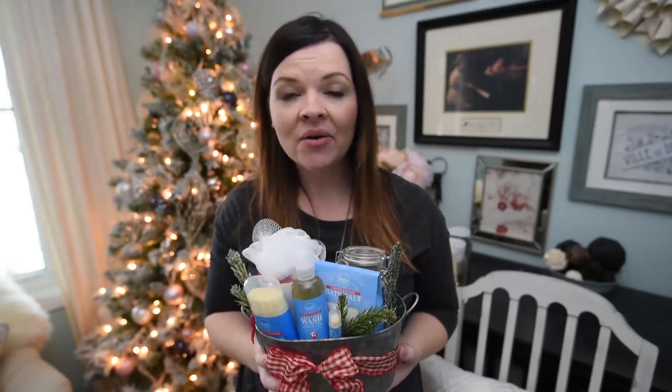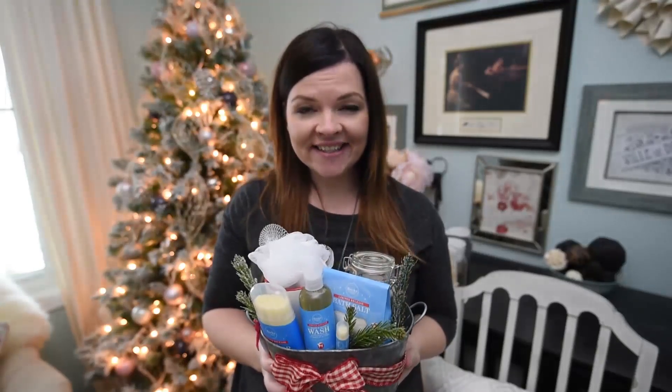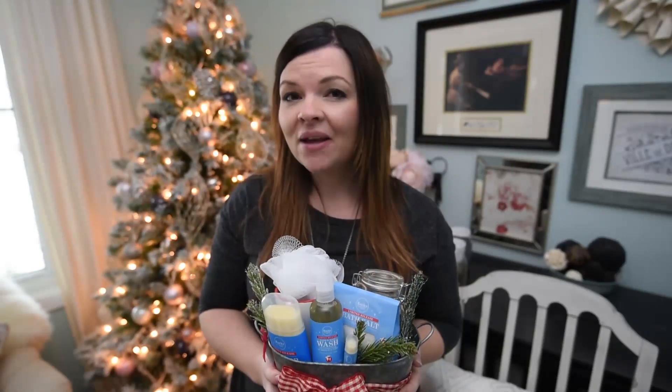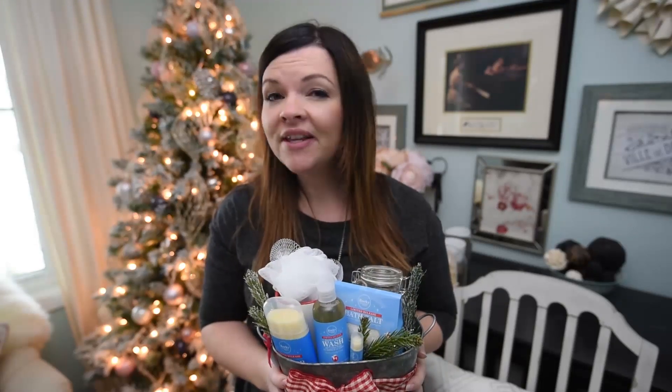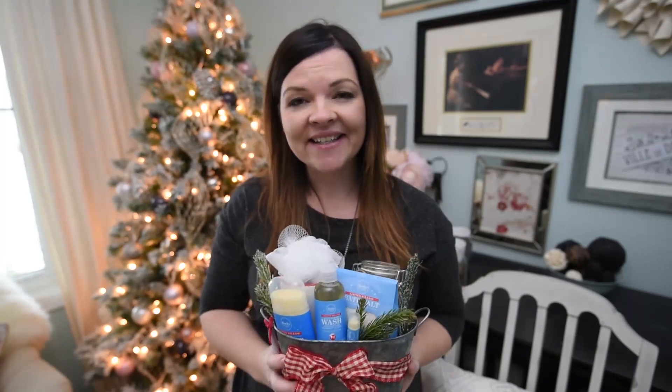Thank you so much for watching my video today. I hope you got some inspiration on how to wrap your own gifts for your family and friends this holiday season. If you liked this video, please give it a thumbs up, and if you haven't subscribed to my channel, please do that for more DIY ideas. Thanks so much for watching, and I will see you all again next week — bye!